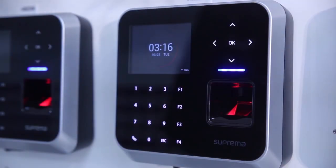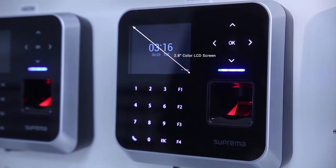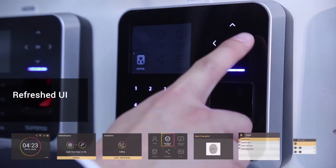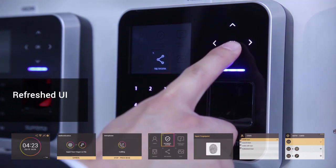You'll first notice that it features an enlarged 2.8 inch color LCD display, and along with a refreshed UI, it promises to give users an enhanced user experience.